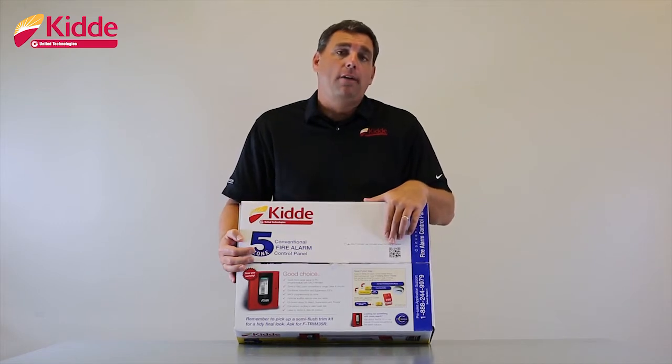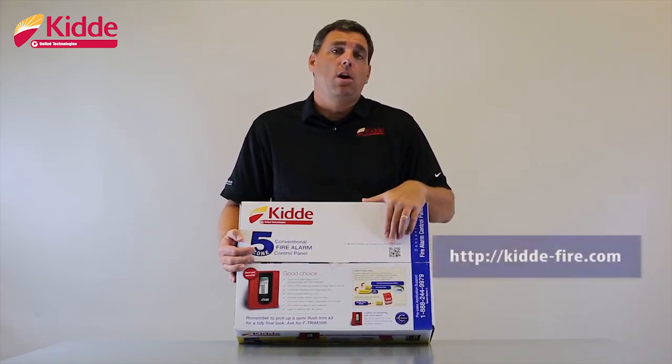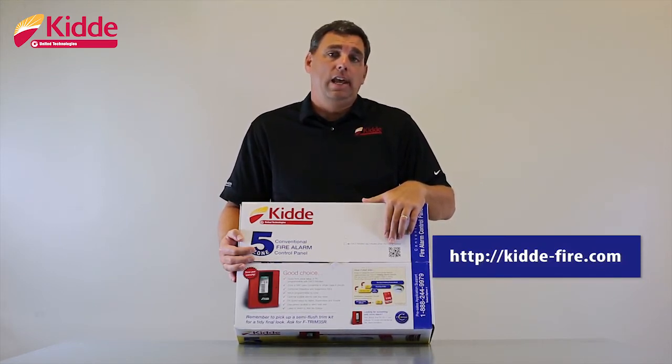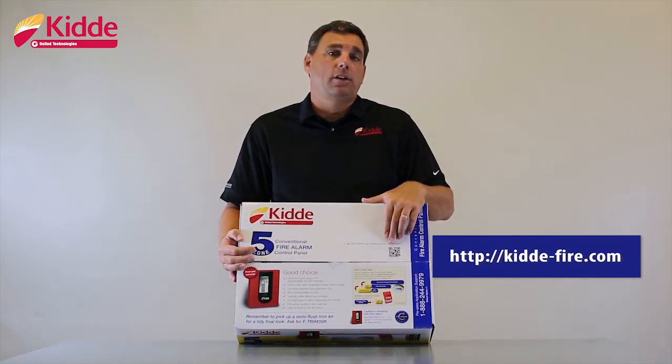We now have QR codes on all our boxes. When you scan the QR code with your cell phone and a QR code reader, you're going to go to our website, kitta-fire.com. On our website, you're able to get electronic literature such as catalog sheets, product brochures, and technical reference manuals.